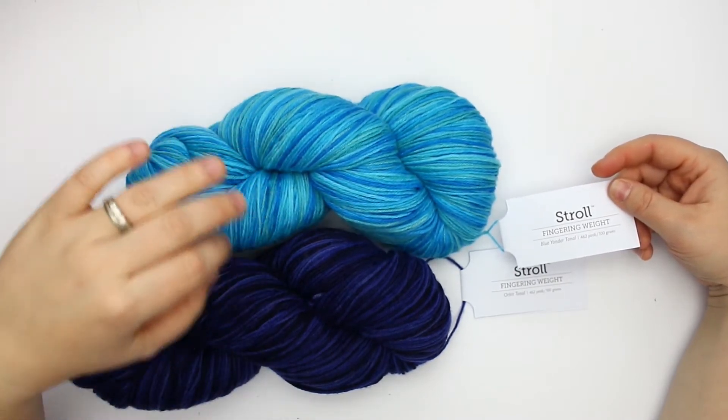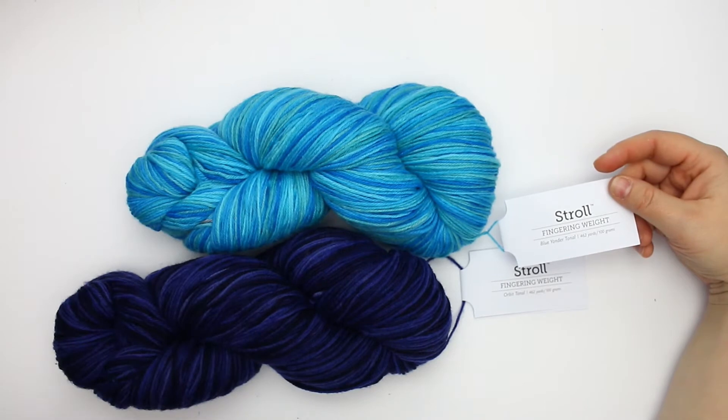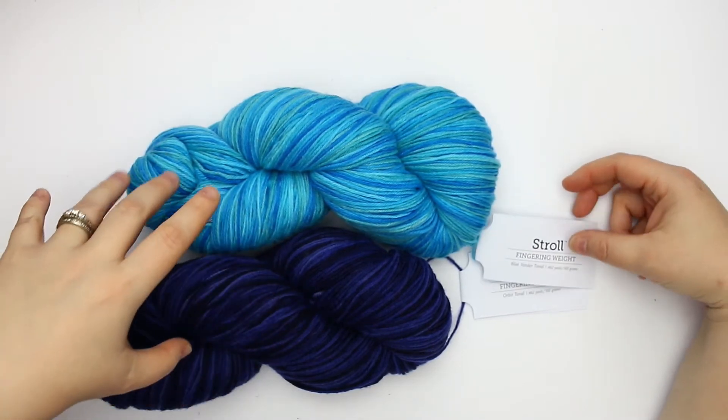I love the colors in this one but they're not as subtle as the first, and I'm always interested to see how these work up in a swatch.